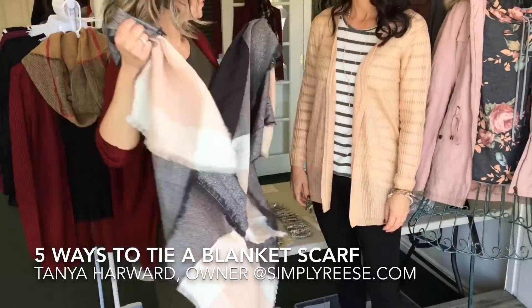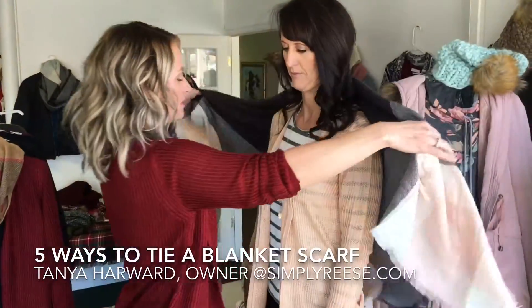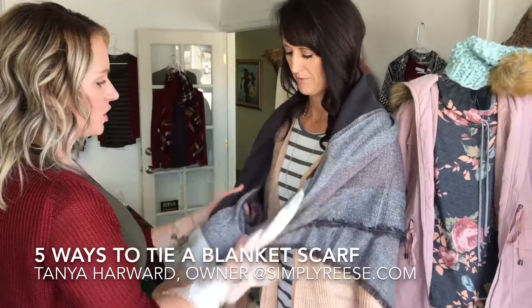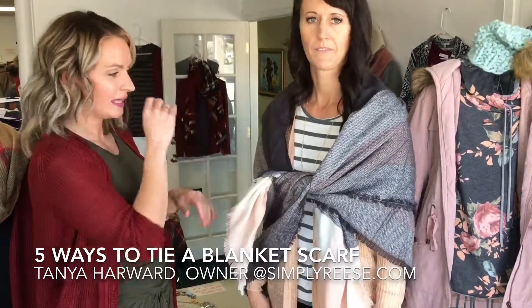Kind of like that. One of the more urban ways to wear it would be to just wrap it around your shoulders like a shawl, and you can tie it and wear it like that.